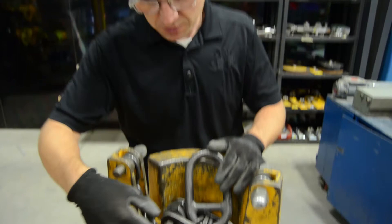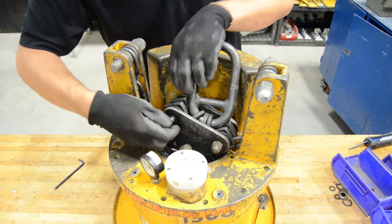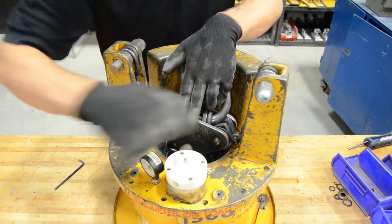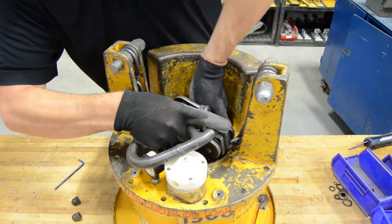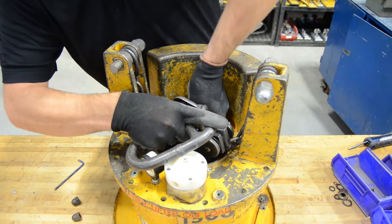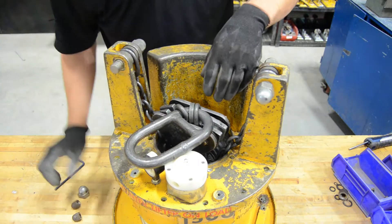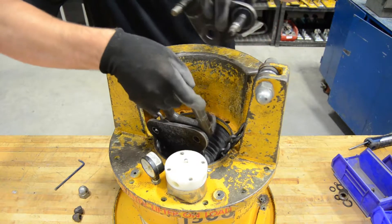Once the bolts are taken out, we're going to remove the suspension pulley assembly so that we can lift up the top of the housing. There are basically three bolts to take off here — we've already loosened these up before the video started. There are two on the top, one on the bottom, and then the side plates will pull out so you can remove the assembly.